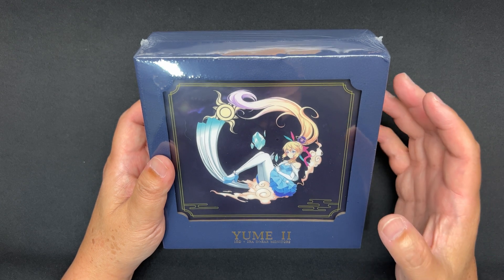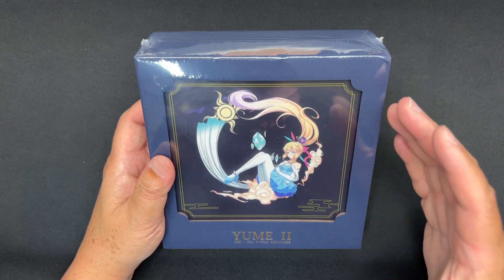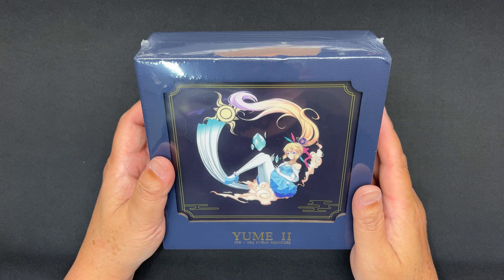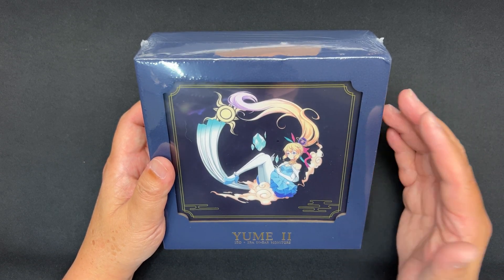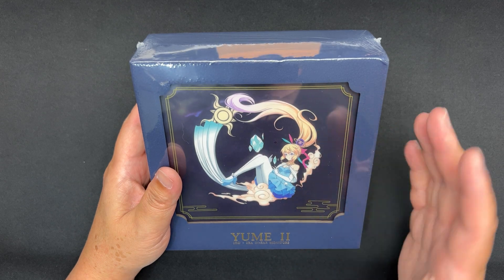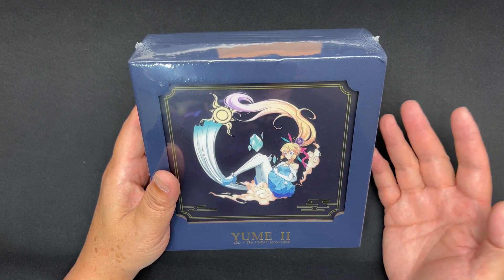Rest assured that whatever I say in this video is my own opinion. This video is not scripted, and Linso will be watching this together with you guys. The C Audio Yume 2 is retailing for $199 USD at the time of filming. For those interested, please check the link in the description below.